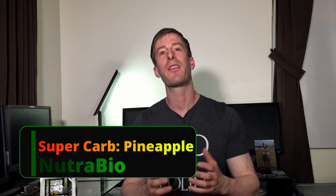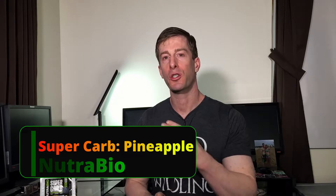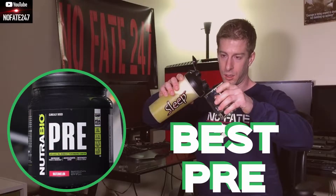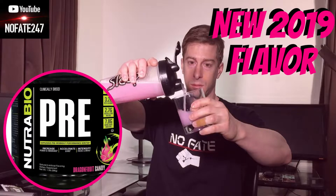The NoFay channel checking in, and on this episode of Sunday Supplement Review, I am reviewing Nutribio's Supercarb. This channel is dedicated to helping you dads, and on this Sunday series, I review a supplement every week to help you dads decide if it is going to fit into your health needs, your fitness goals, and most importantly, if it is worth your hard earned money. Today I am reviewing Nutribio's Supercarb Pineapple Flavor.